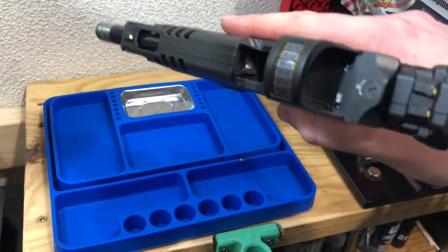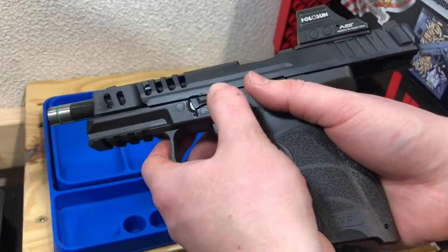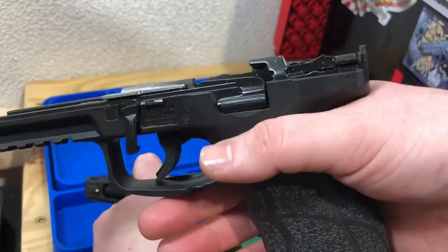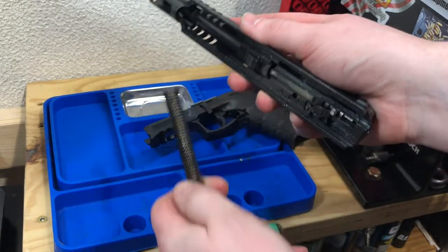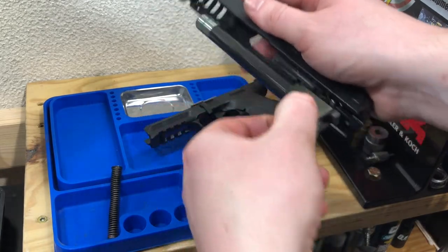First we begin by ensuring the pistol is safe - checking magazine, chamber, chamber again - then rotating the takedown lever down and dropping the slide. Typical field strip here. Set the lower aside, pull out the recoil spring and guide rod, as well as the barrel.